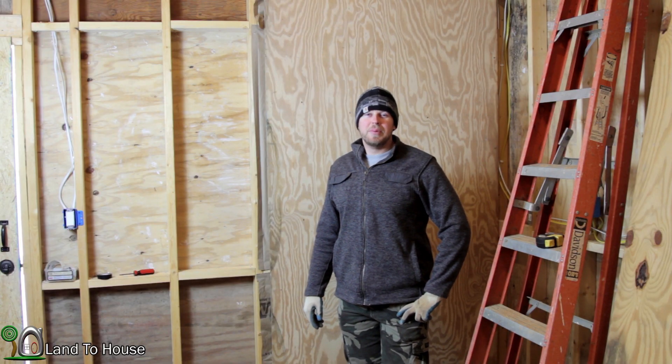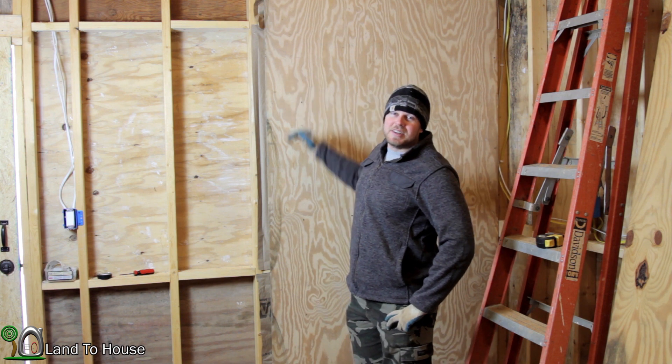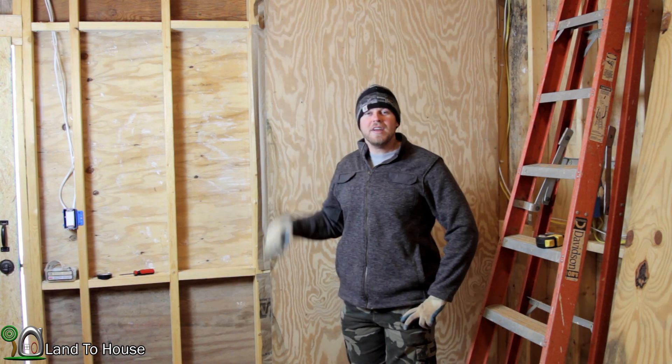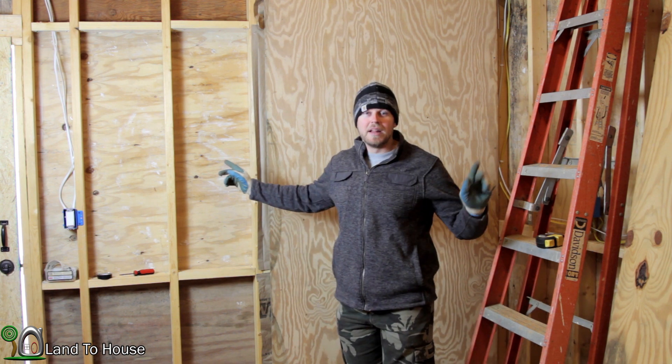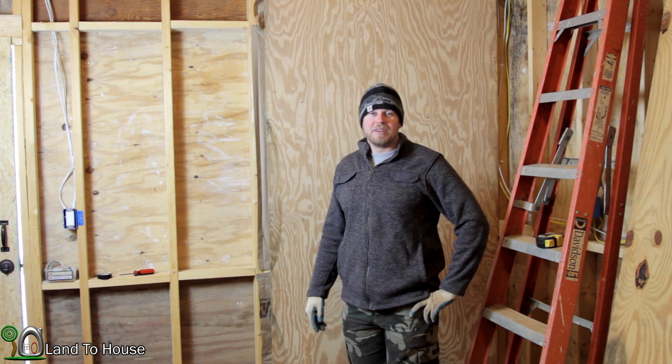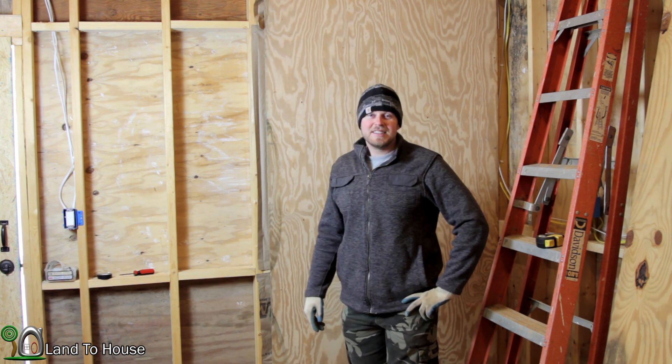Welcome back to another workshop build video. I went ahead and tested out the insulation and paneling with one piece, and today I'm going to be bringing you along for two more panels, then I'll probably do the rest by myself. Very excited to get this step started.